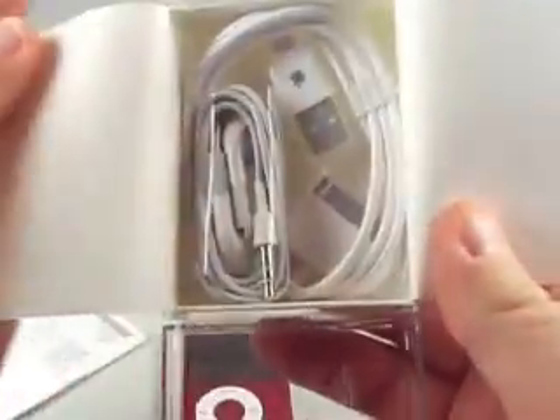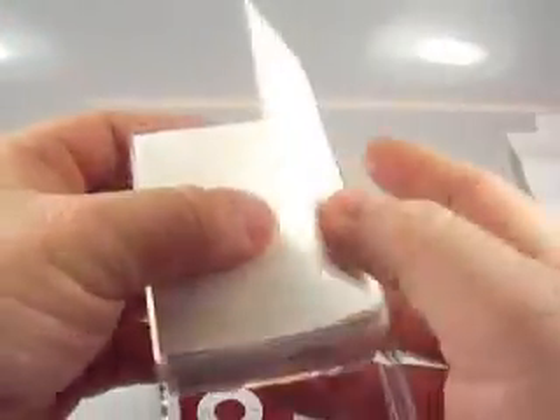We have a sync cable and a set of earbuds. We'll leave those in place and put that back in there because I will not need those to sync this up with her music. As I have my own cradle that will handle any kind of iPod.